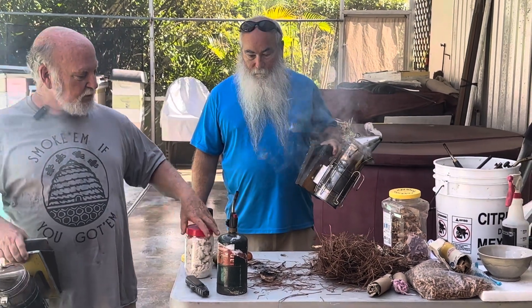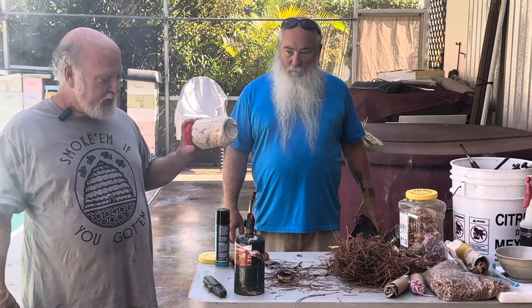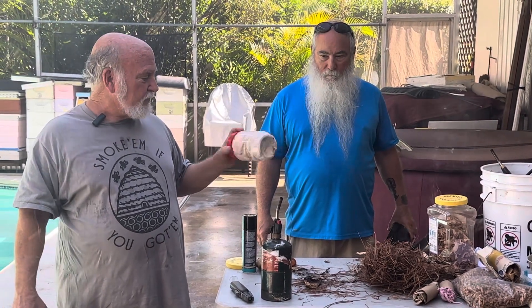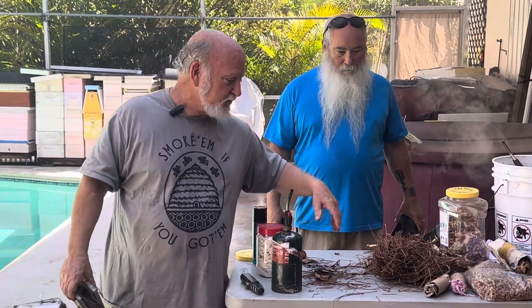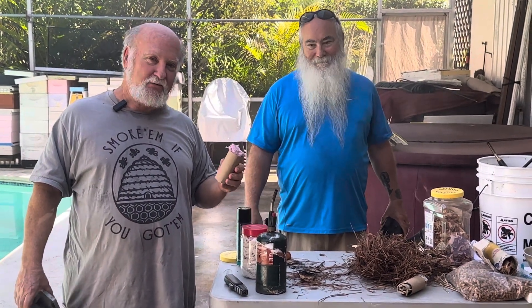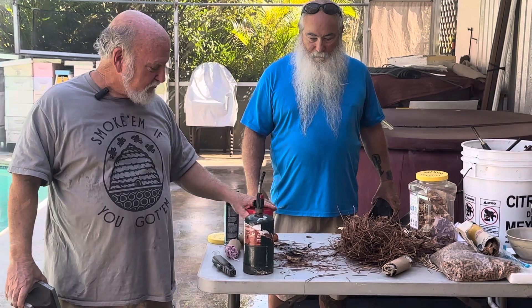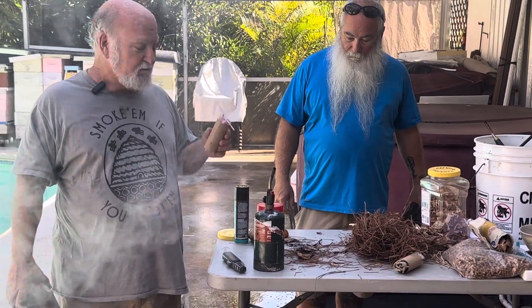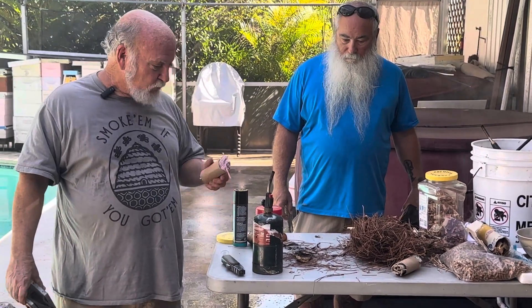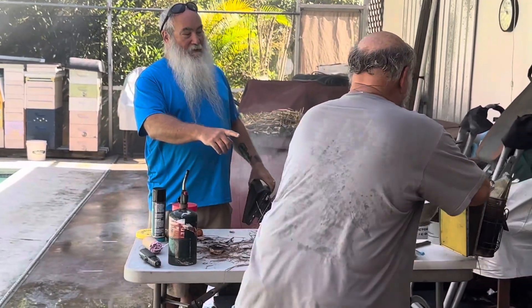We didn't mention terry cloth. This is terry cloth you can buy online from bee supply companies — off-cuts from a terry cloth manufacturing company in Virginia. They're undyed, unbleached, all natural. There also comes a point when a towel gets too ratty even for a dog towel, at which point you can just chop it up and use it. Terry cloth is one of the best, longest-lasting smoker fuels because once lit it doesn't go out — it can provide its own oxygen. Once you have this smoldering, you don't have to worry about it.